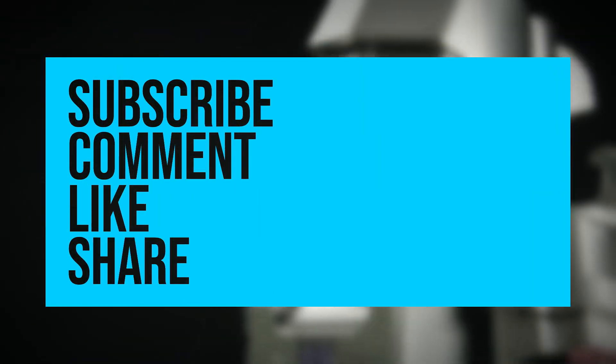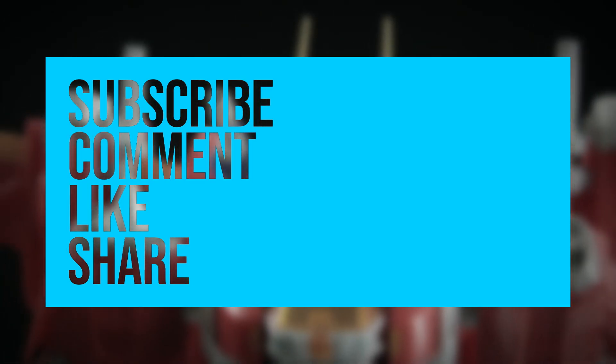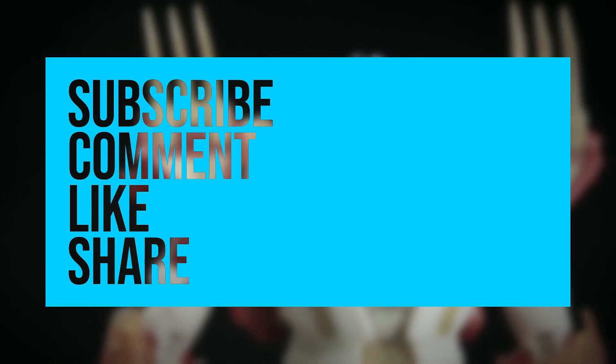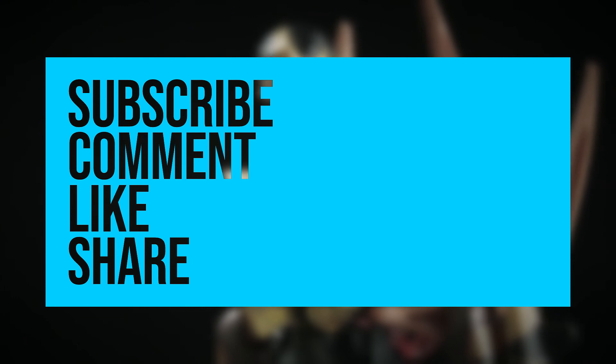If you like my video or my content, remember to subscribe, like, and share. If you like my content give a thumbs up, if not give a thumbs down. Comment if you want to see something in my next content — I will read every comment and answer if possible. For now, let's continue.